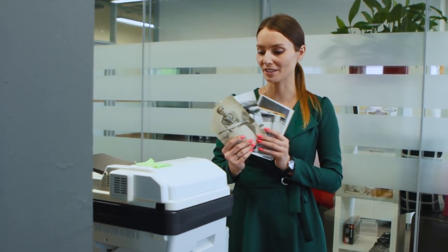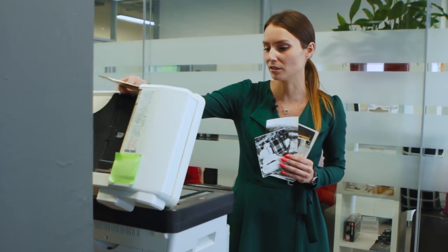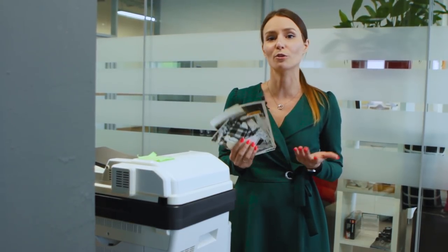First, we digitized the photos and saved the images in JPEG format. An ordinary scanner or multi-function printer will do — nothing special. You can even turn your phone into a scanner. There are multiple applications that can help you do that, for instance iScanner, ScanBot or Photomine. Even if the photos are fine and there is no need for retouching, I still strongly recommend you make a digital copy.